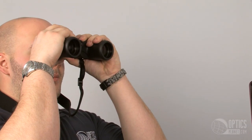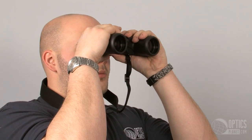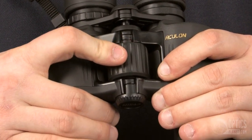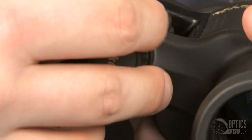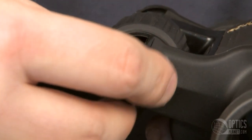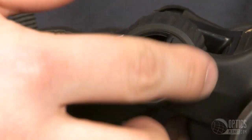So you have a fully rubber armored Porro prism binocular. Good feeling in your hands and you have the protection on it. Nice center focus — I can keep my finger on there the whole time, easy glide right across. Nikon still gives you all their features. You have the tripod adapter port right here, so I can hook it up to a tripod. That's especially nice on the higher magnification models of the Aculon series.